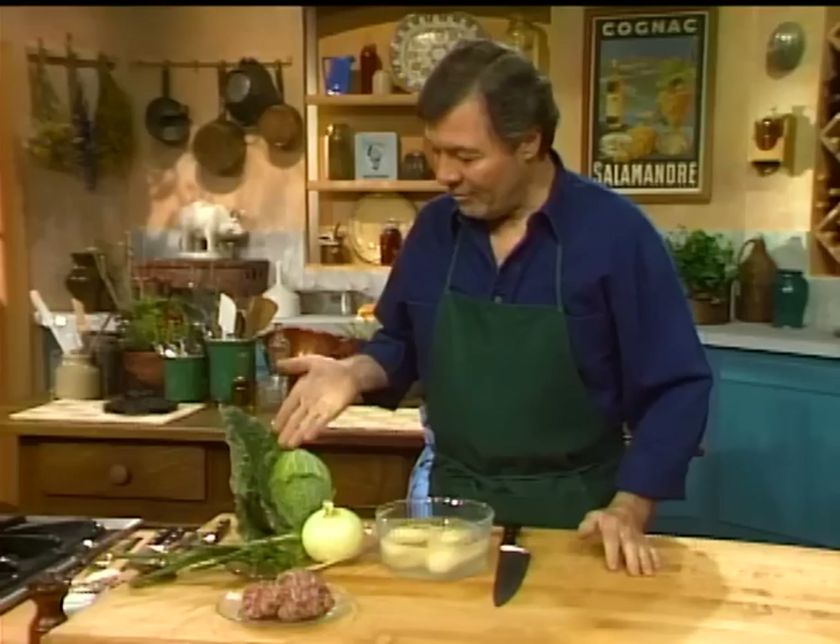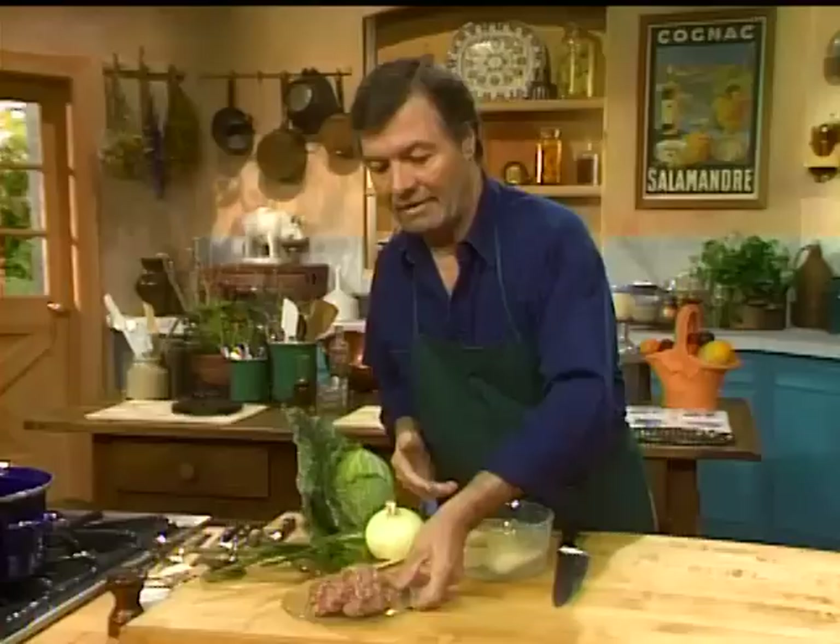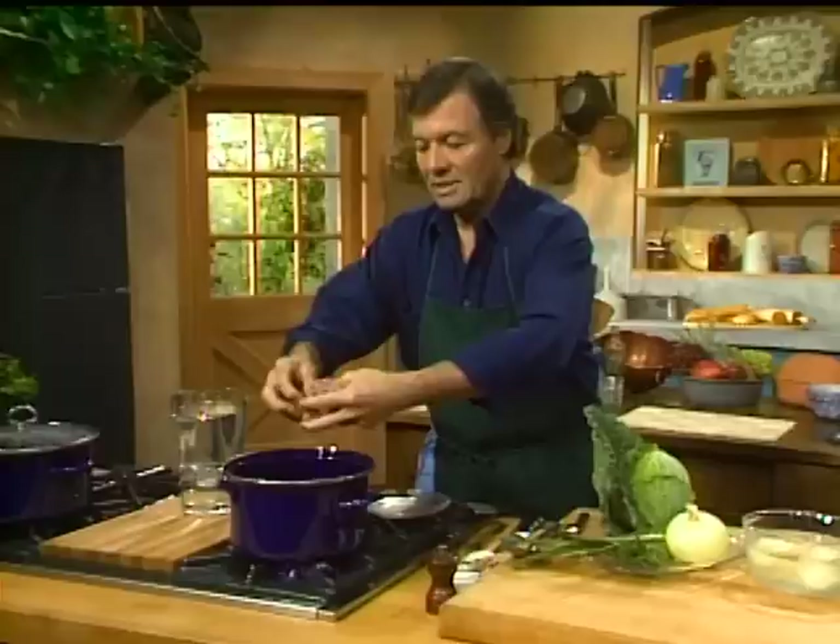I have a beautiful savoy cabbage with curly leaves — you can use a regular white cabbage also. I have onion, scallion — you could use leek — potato of course, and we're going to flavor that with sausage. I have sausage meat, which you can buy at the market, or just buy your sausage and break them into pieces like this.